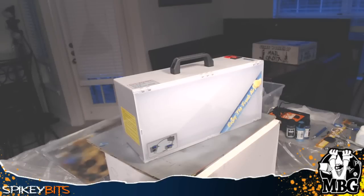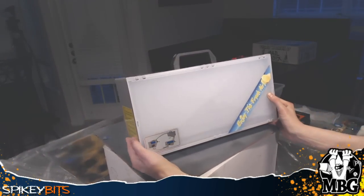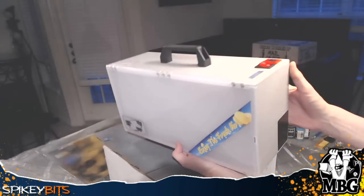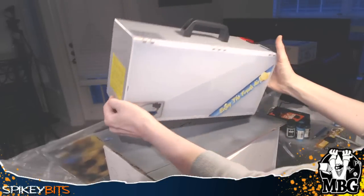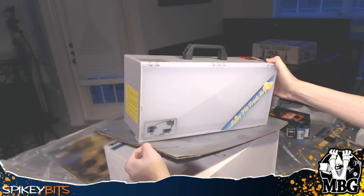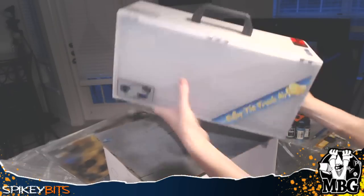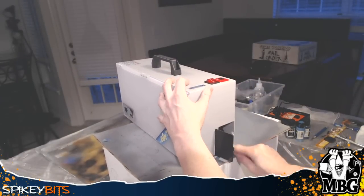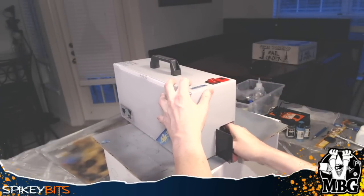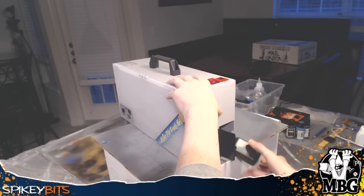What's up hobby maniacs, MBG here with a fresh look at the Master Series airbrush spray booth. This is a pretty dope little device you can use to basically mitigate all the harmful after-spray of airbrushing — all the particulates and things like that — as long as you spray it into the section where the fan pulls it in. It's a completely portable operation.